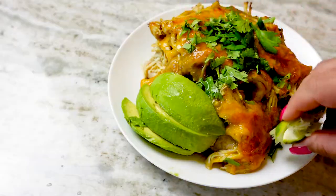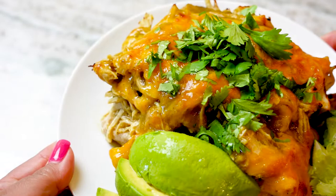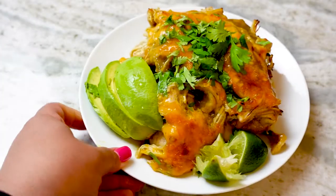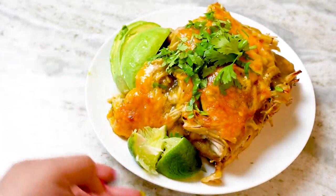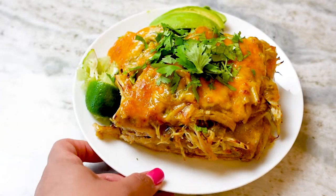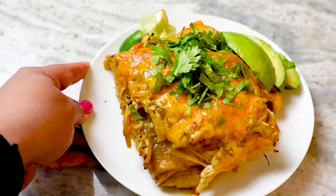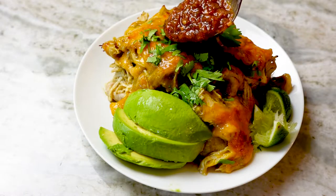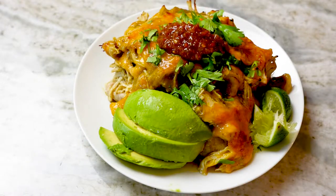These burritos are giving. Trust me when I tell you that I promptly devoured this and burned my mouth in the process, but I don't even care. These frozen burritos definitely got a glow-up and I likely will never, ever, ever be able to eat a frozen burrito on its own again. Try these out — tell everyone you made everything from scratch and worked all day on this piece of heaven. I promise I won't tell.